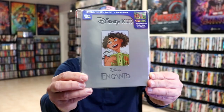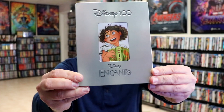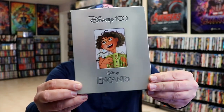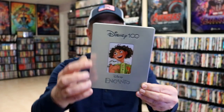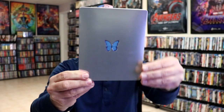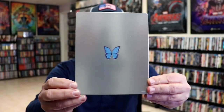And then of course we have the steelbooks that they're doing from Best Buy, which look like this. I'm just going to take this one out so that you can see the front and the back, because all of the steelbooks that are coming out are very similar to this style. They will be silver like this, they're going to have a debossed Disney 100 logo, and then the debossed title at the bottom, and just a very simple image of the main character of the film.